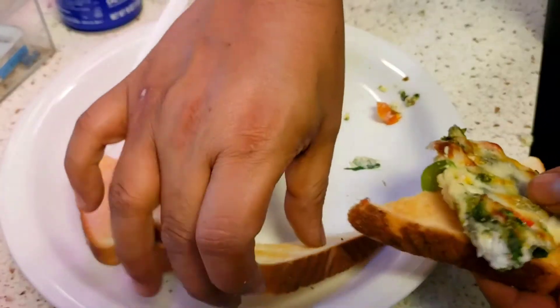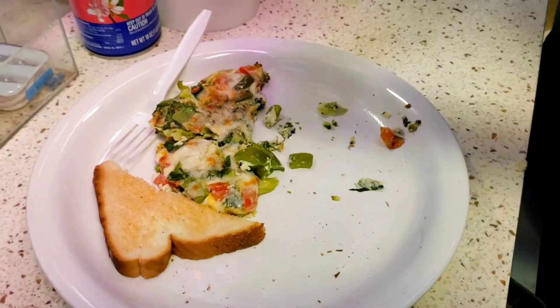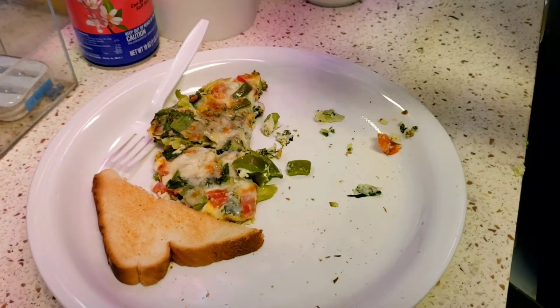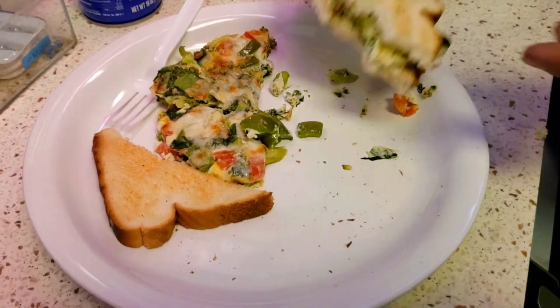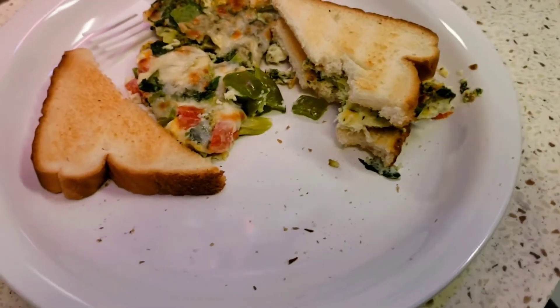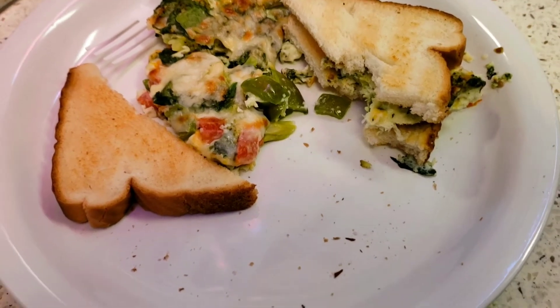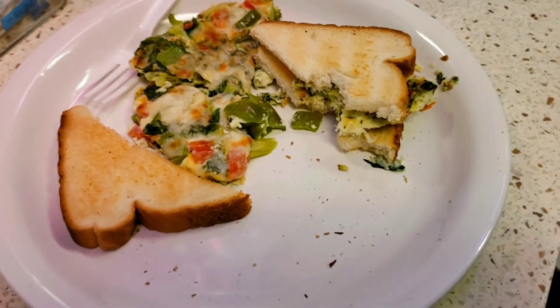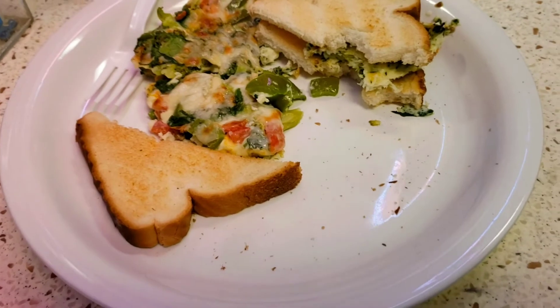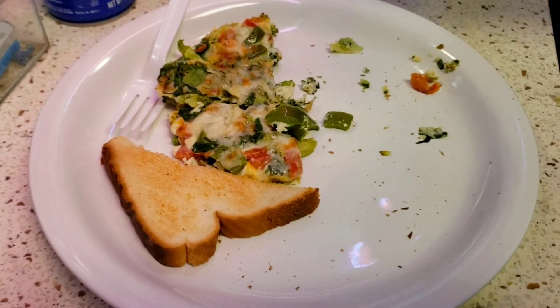He couldn't hold it — he made a desi sandwich out of it! You know what all desi husbands do. You see this desi sandwich. Thank you — a customer came so he went to the customer. But see, this is the thing our desi husbands do. But it's good, honestly. It's good? Yeah, yeah, it's good. It's delicious.